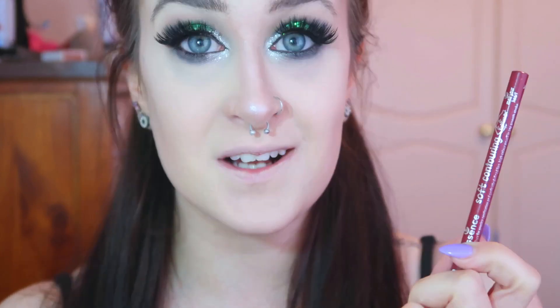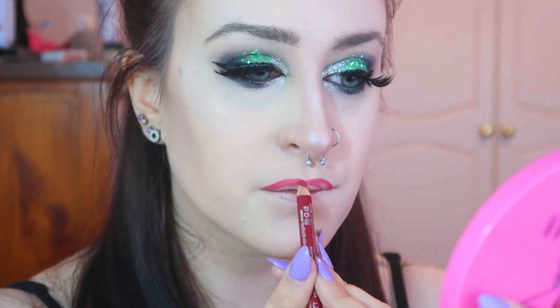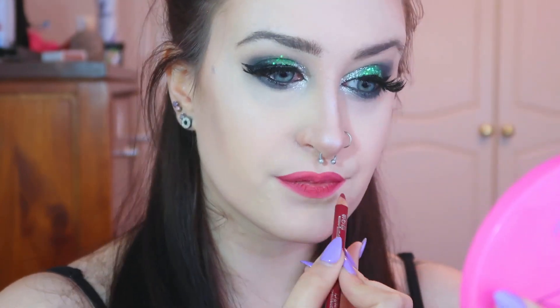For the lips I'm going to be using my Essence Soft Contouring Lip Liner in O5 Melt Your Heart. And then for lipstick I'm going to be taking the Sugarpill lipstick in the colour Petrol and putting it on top.